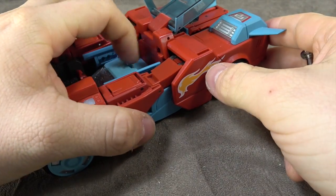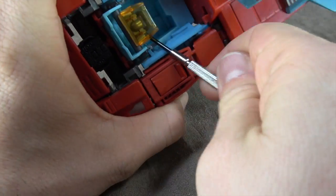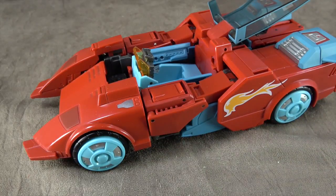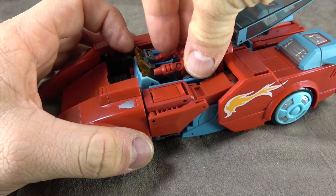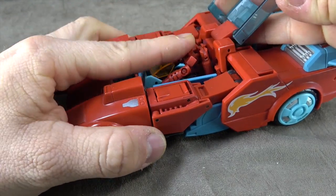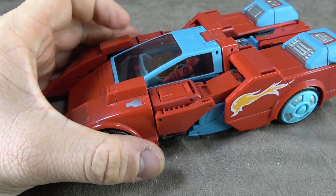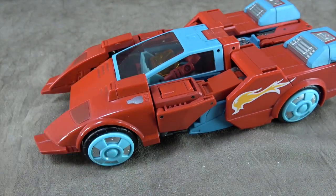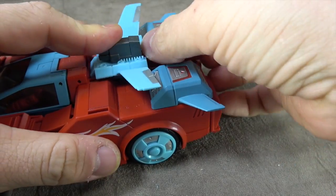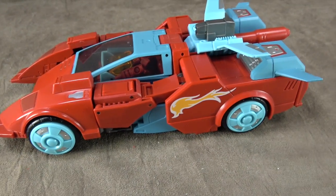What we've got to do - and I probably should have done this earlier - is lift up this piece here and then lift up this piece here, which is the steering wheel. Then we can sit him in there, push that down around him using the double hinge which is tight, and he is locked in there. You can also take your weapon and use this tab to plug in there for a fun spoiler look.